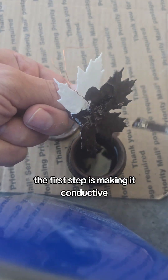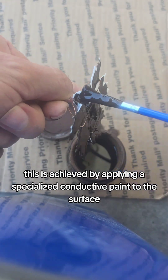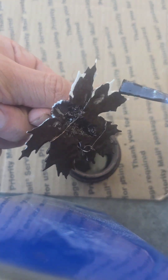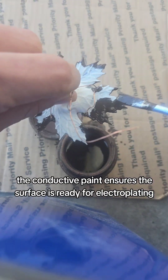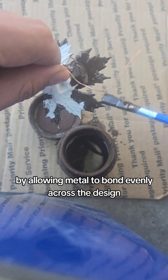The first step is making it conductive. This is achieved by applying a specialized conductive paint to the surface. The conductive paint ensures the surface is ready for electroplating by allowing metal to bond evenly across the design.